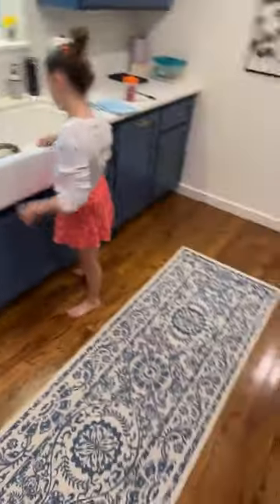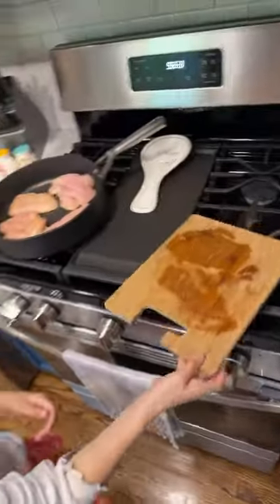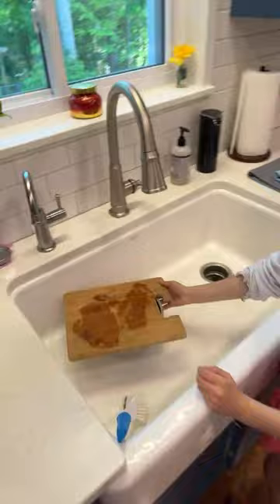Put the plate that had raw chicken on it in the sink too. You guys should give her a like and subscribe just because she thought of that.